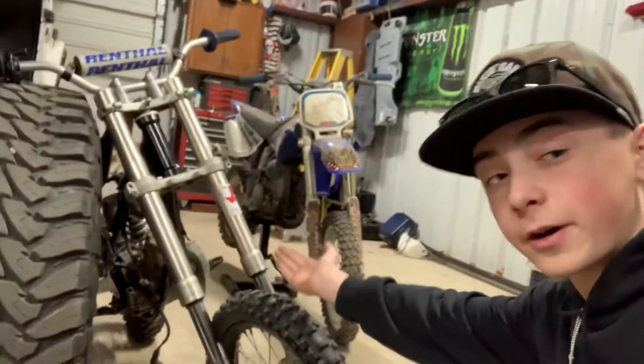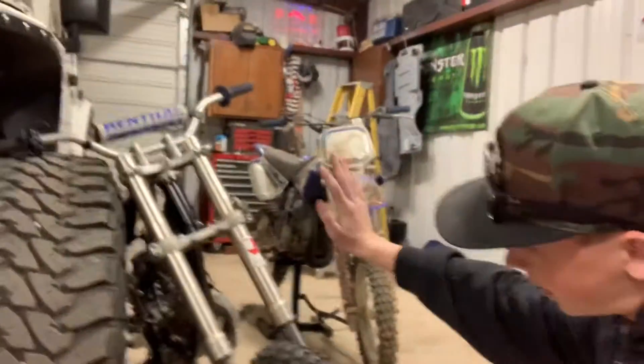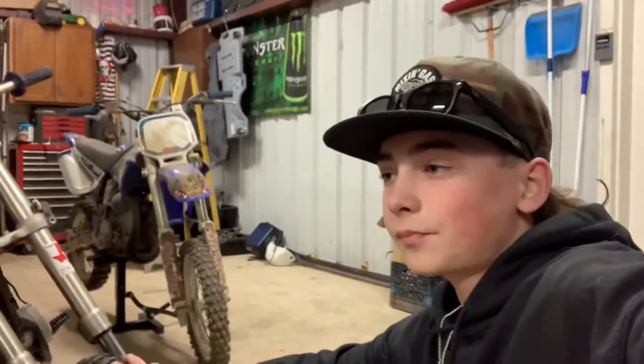So we're going to take this bottom end out of this one — this is our new parts bike. We're going to take the bottom end out of this one and put it into that one. I'm going to put an um-counter into this video; you're going to see it every time I say um, because I say um a lot, because I'm Texan.